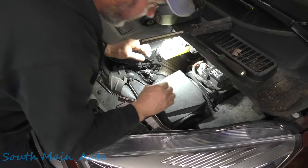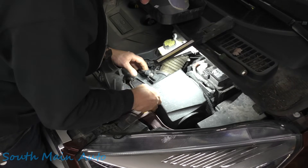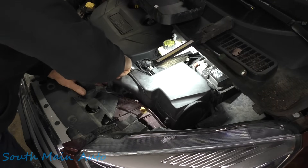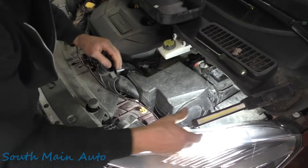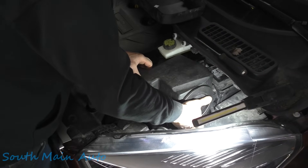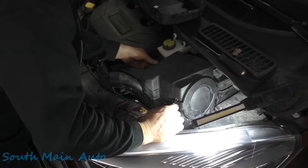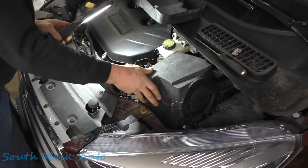Unhooked that, and then the problem is where this little retainer is down here. We're gonna hope it doesn't break. Let's try — give it the classic reach under here. Oh there we go, it did not break. I don't recall if you can take this out as one assembly; I don't remember, but we're going to try it before we take the lid off.